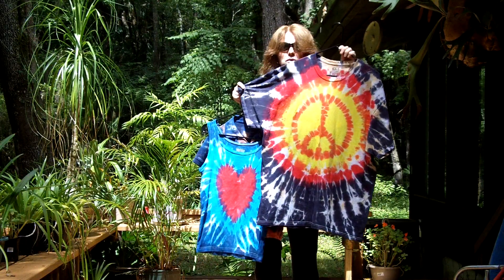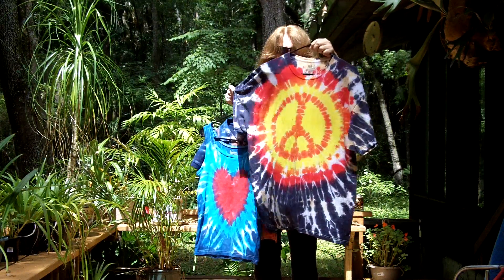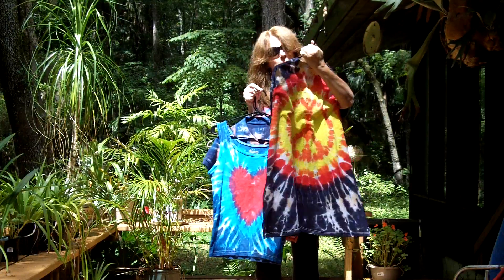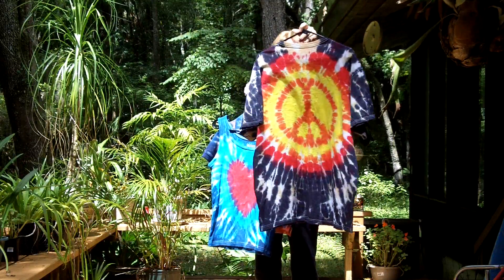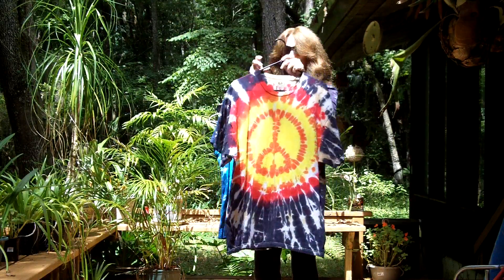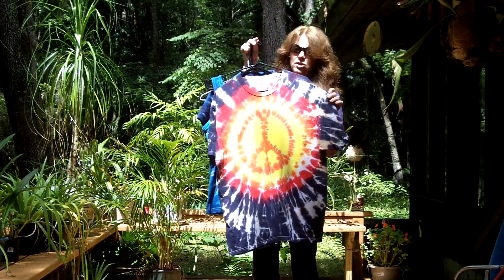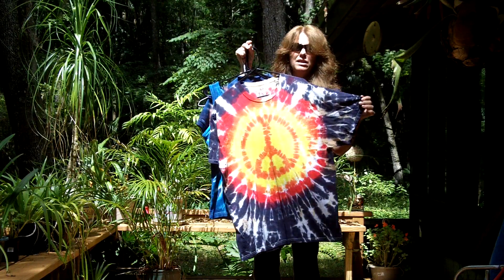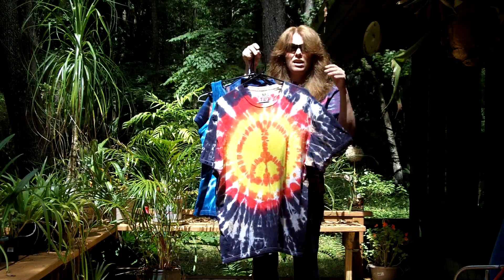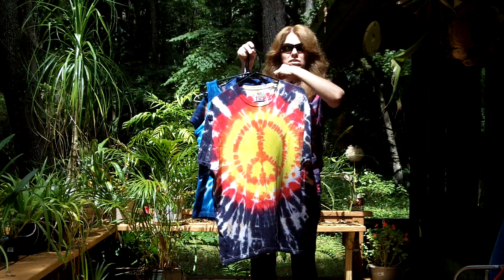So we have more shirts, but they're not on this video. And this peace sign is a men's 2XL, and it's the same front and back. All of the shirts that we do that are new — that are t-shirts — are going to be listed as men's sizes, but all of them are unisex. Anybody can wear these.